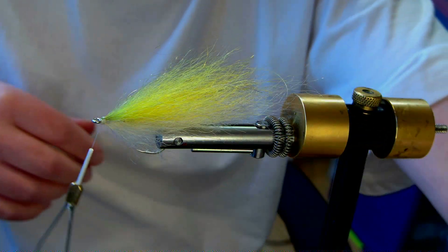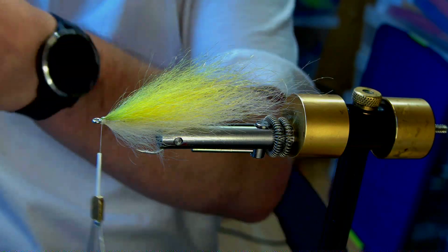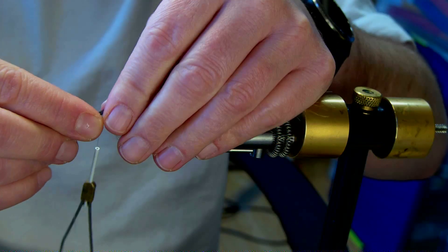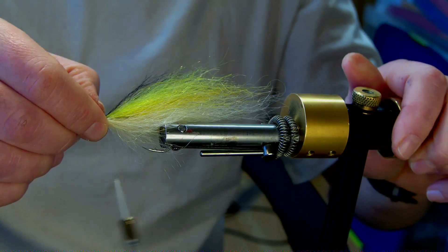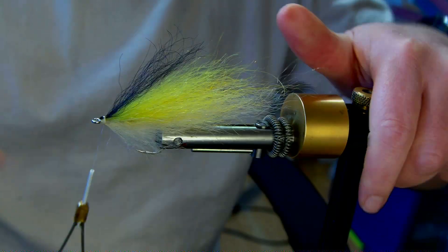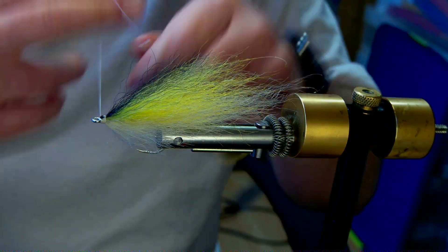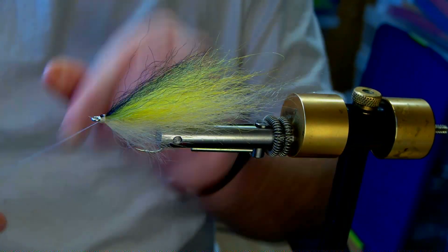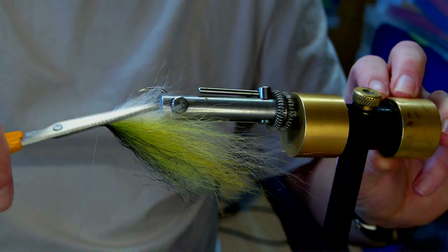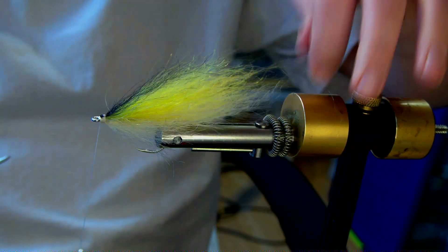Last but not least, I'm going to add a little bit of black to the top. You don't need much black — this is just to top off the fly. Spread it slightly with my thumbnail on the top so it's not all clumped. Brush it back — it kind of creates a little veil over the top. I'm just going to tie this off a second, have a little trim with the scissors before I pop on the eyes, just so there's a nice bed. As you can see, nice little taper coming in there.